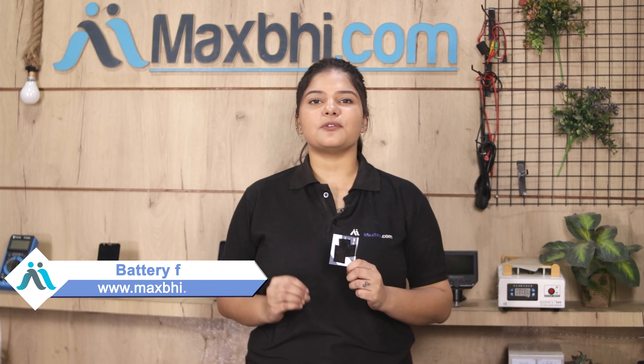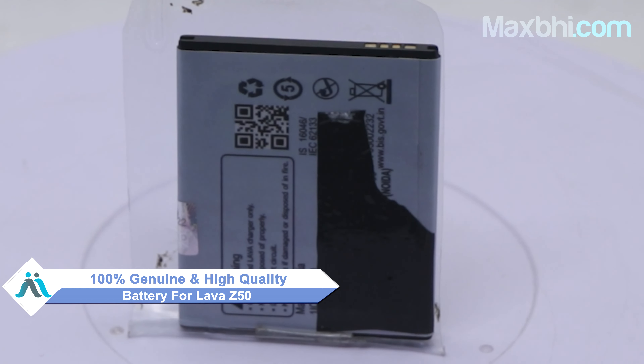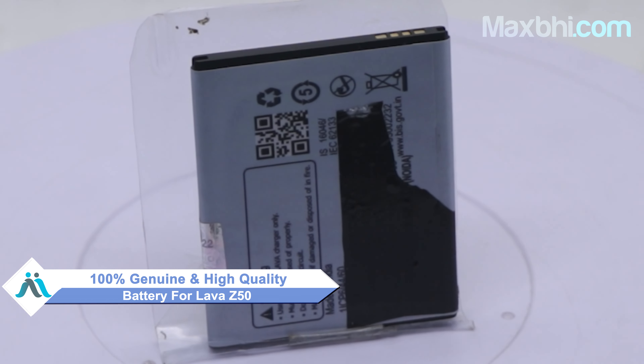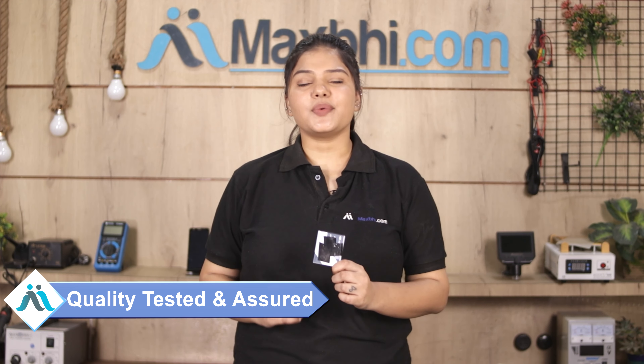Yes friends, when you buy a new battery for your Lava Z50 from our website MaxBee.com, you can get your phone repaired at a very low cost. This battery is a 100% genuine quality product which works similar to your original battery with a perfect fit for Lava Z50. Before selling, our quality team checks and inspects every battery, and only after quality is assured is it sold to you.